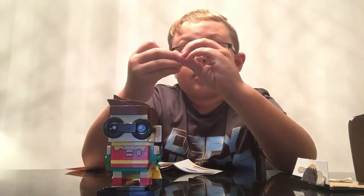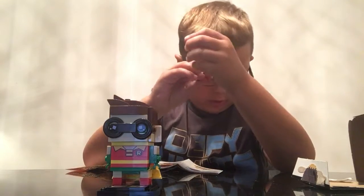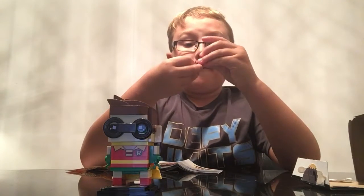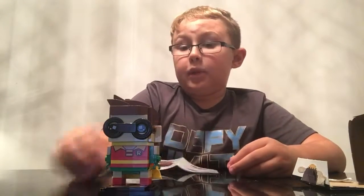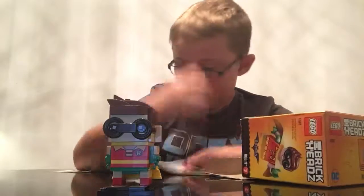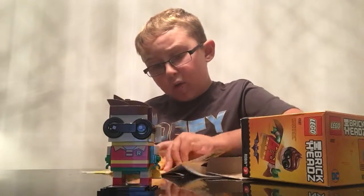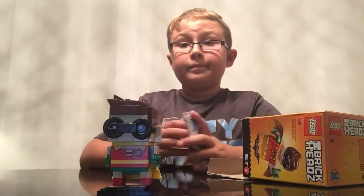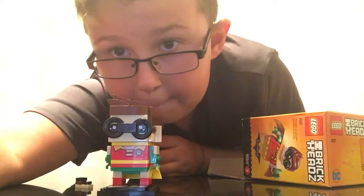You should have a couple of extra pieces. If you didn't lose any pieces, then you should have four extra pieces. Just leave those somewhere, put them somewhere, and you're good to go. Make sure don't lose this — you might need it again. Alright, see you next time guys. Bye.